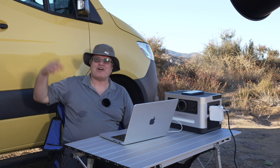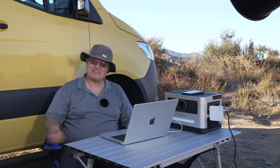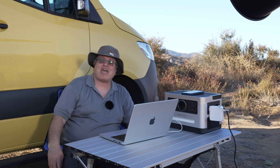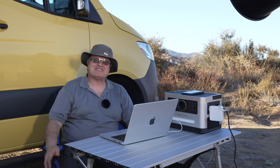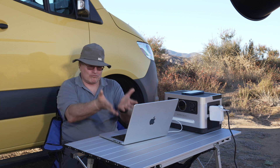I can be outside. Yes, I do have power in the van, but sometimes I want to be outside and not run long cables. It's always good to have a little power station with you wherever you go, so you can be outside, a bit away from the van, and enjoy nature and do your work.